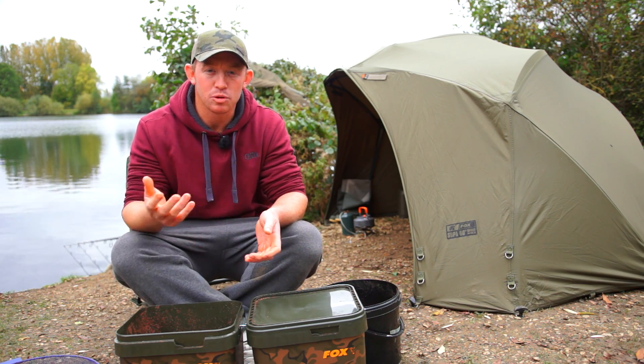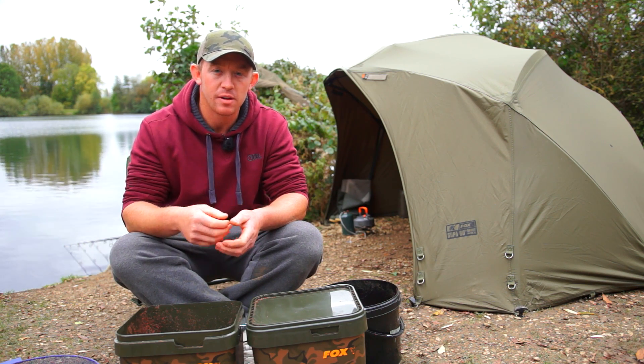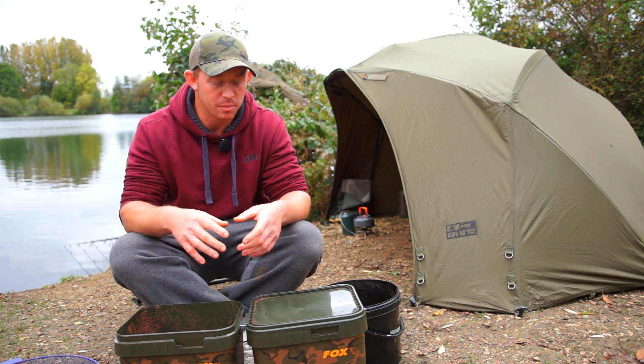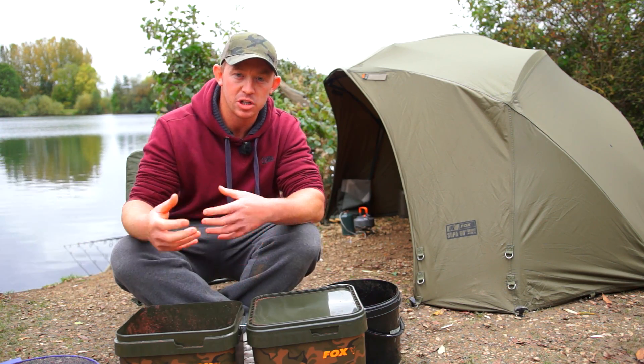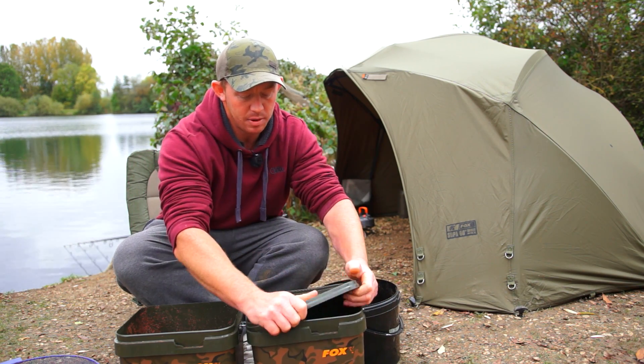Talking about maggots — I just want to show you how I keep my maggots fresh. I see a lot of people struggle, especially through the warmer months, with how they look after their maggots. Coming from a match fishing background, it's important to look after your bait. Rather than use a bucket with a load of holes stabbed in the top where air gets in and they keep moving and sweat out — they produce a lot of ammonia when they're moving around — I keep them in an airtight bucket. It's sealed, so they go torpid and look a little bit stretched, but when you put them in the water they actually start coming back to life.